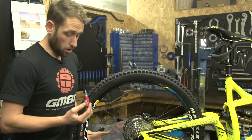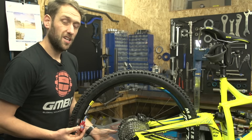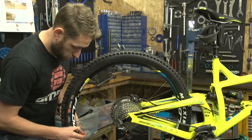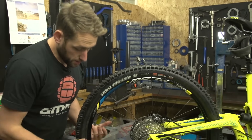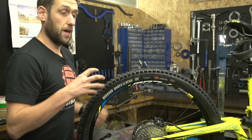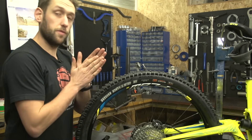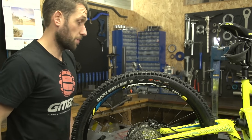One pro tip for using Loctite is to apply it to the spoke nipples. It's only worth applying it to a straight wheel, but just a little drop on the top of each nipple. Once I've applied the Loctite to every single nipple around the wheel, spin the wheel and that will pull the Loctite into the threads of the spoke nipple, hopefully holding your wheel nice and true and stopping your spoke nipples from coming undone.